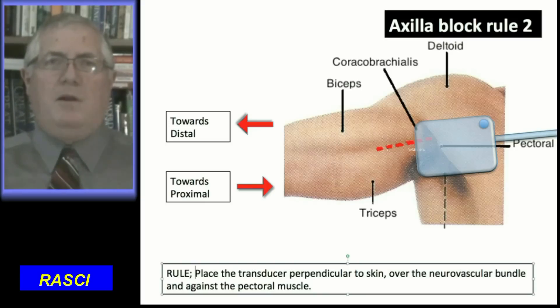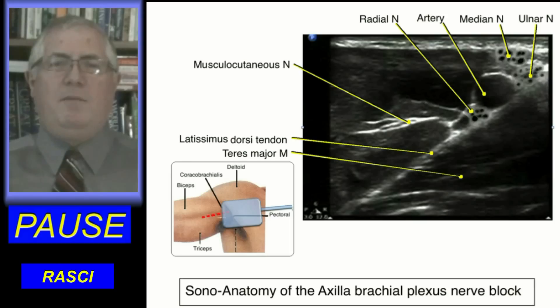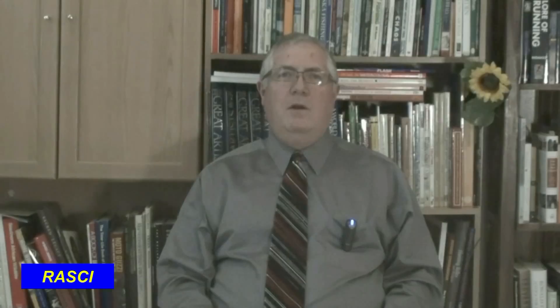The transducer must be close to the pectoralis muscle. Now study the sonoanatomy of the axilla block. The third rule is make three injections. But first set the nerve stimulator to one hertz twitch, 0.3 milliseconds duration, and a current of 0.4 milliamps, and do not readjust.